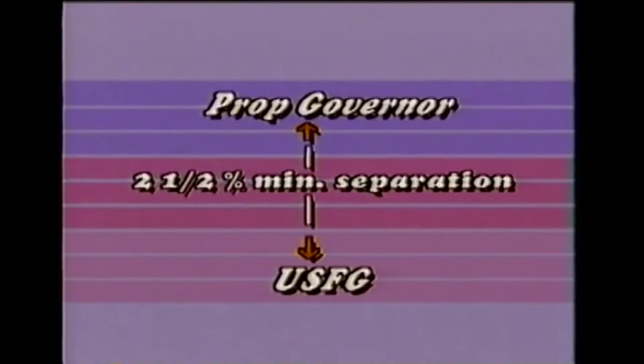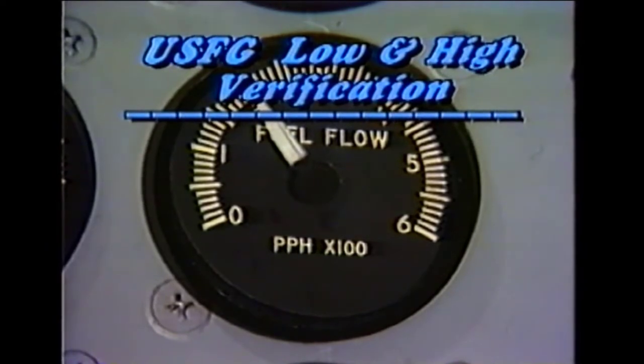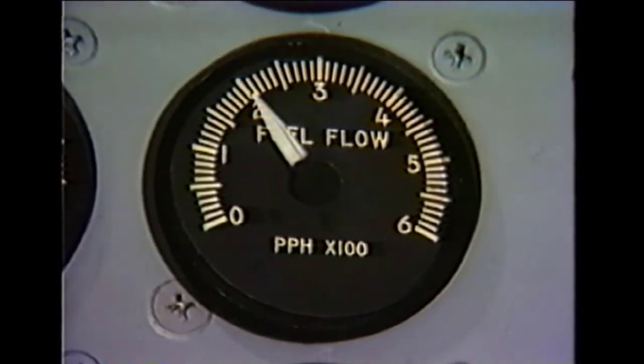In any case, if this preliminary check indicates that separation is less than a minimum of two and a half percent, governor separation should be increased before checking propeller governor high. Retard the power lever to ground idle and establish minimum fuel flow.